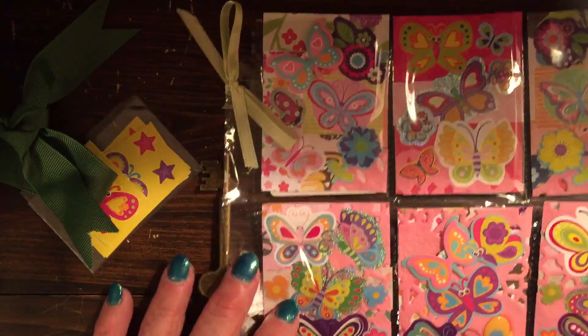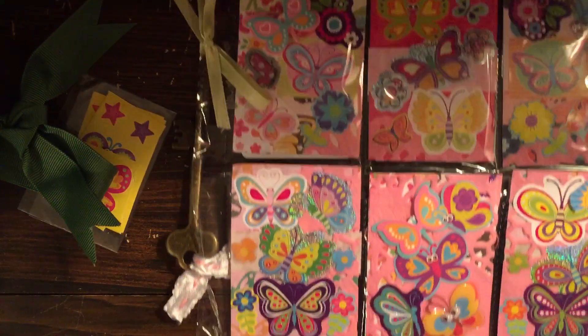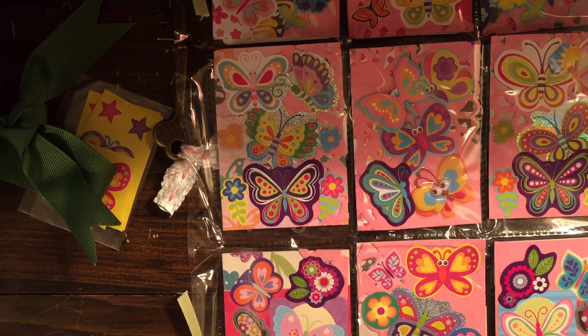That is my pocket letter from Christina in San Diego. Bye-bye!